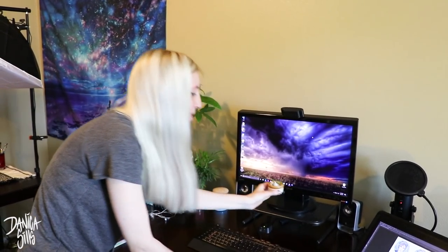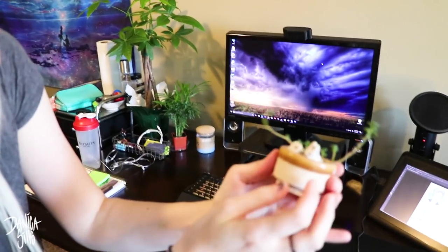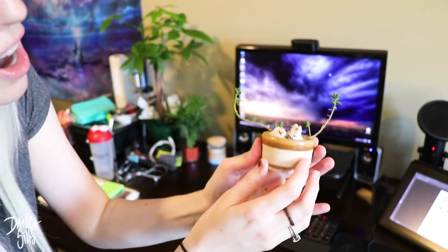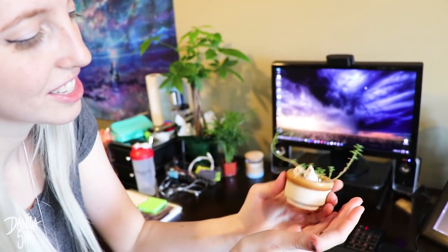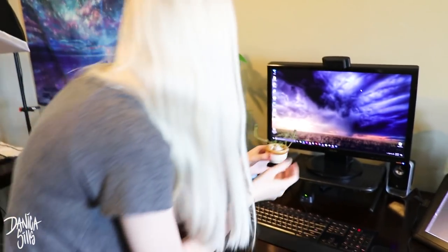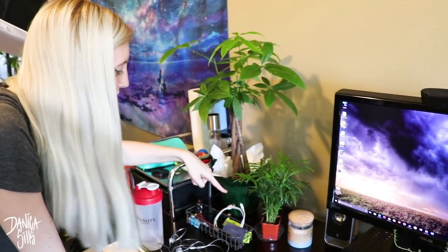Most of the stuff isn't particularly interesting, but this is very interesting. I got this at CTN last year - an artist modeled and made this little tiny pot, and there's a tiny succulent that's been growing ever since in this funny way. Over here I started getting more plants. I've recently realized how much I love them. I don't remember what this one's called but it's beautiful, and this one is a money tree. Both of these I need to repot.